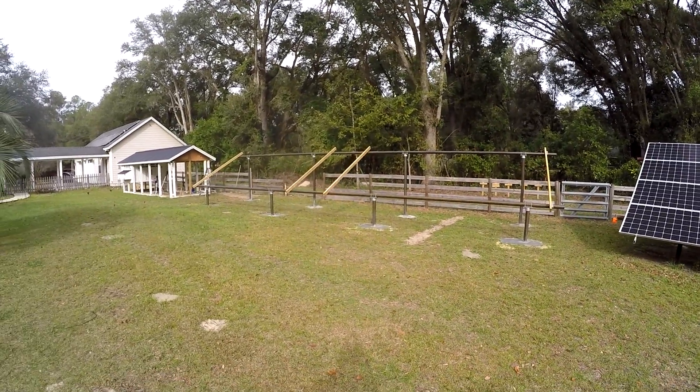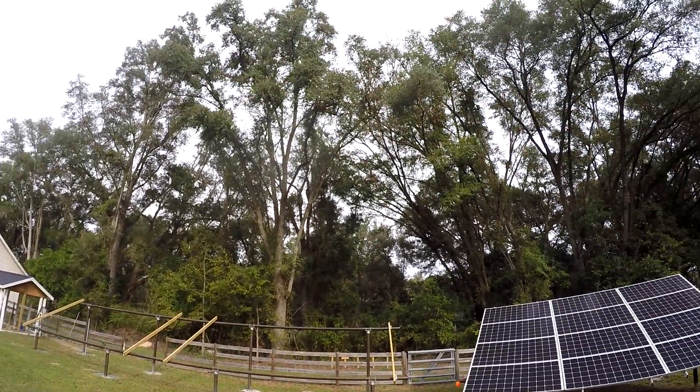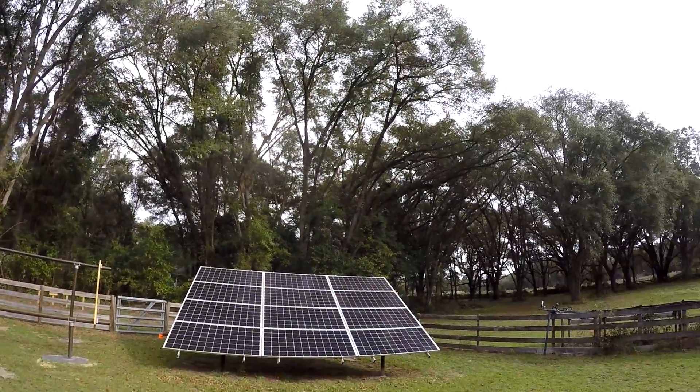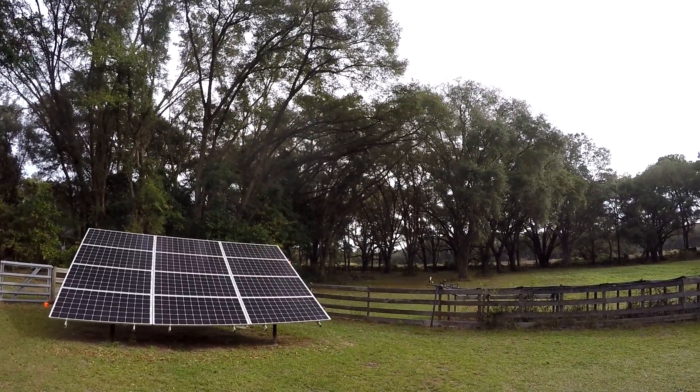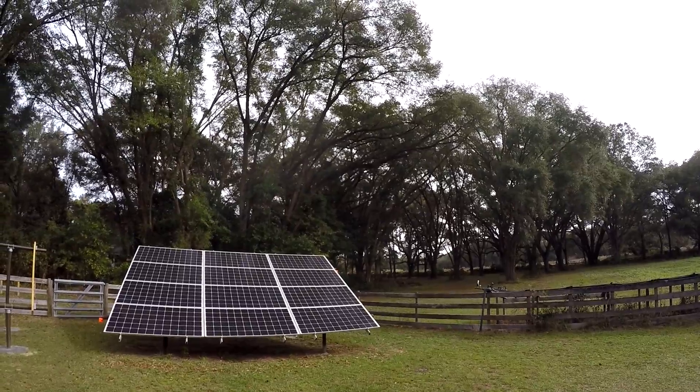Alright, so anyway, before I do any more, I've got to trim some trees. I don't want those branches hanging over this. It might not blow away, but if one of these trees falls on it, that's going to be all she wrote. So let's trim some trees.